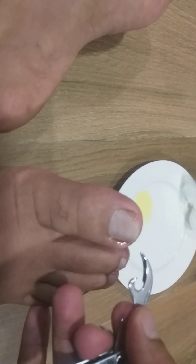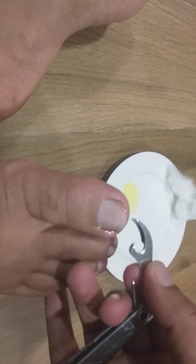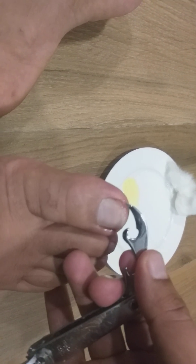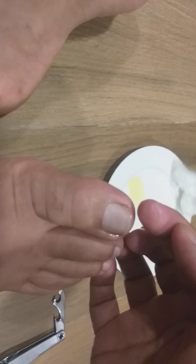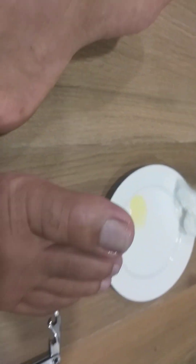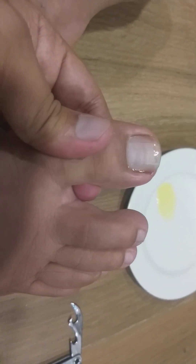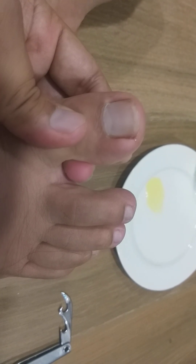After it goes up and grows out, just don't cut it from both sides - just cut it on the anterior side. When it moves out past this level, you can cut it, but it is better to keep it as a long nail so that again and again you don't have to cut it and this problem does not recur.